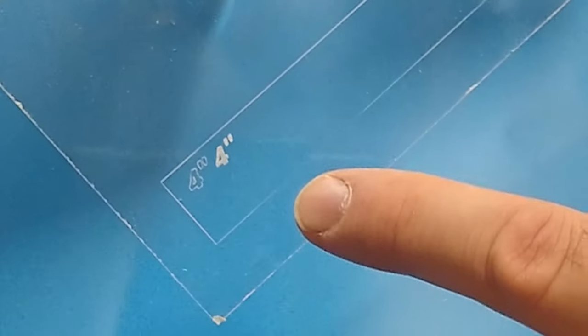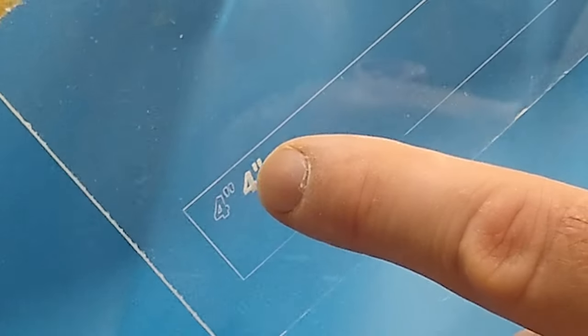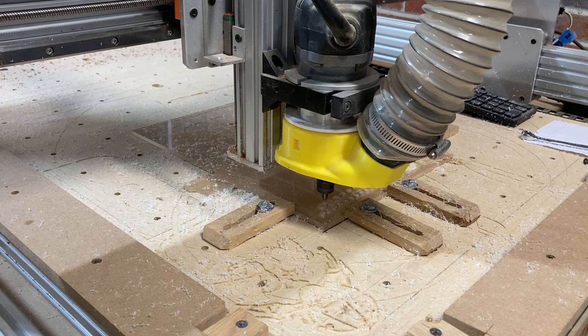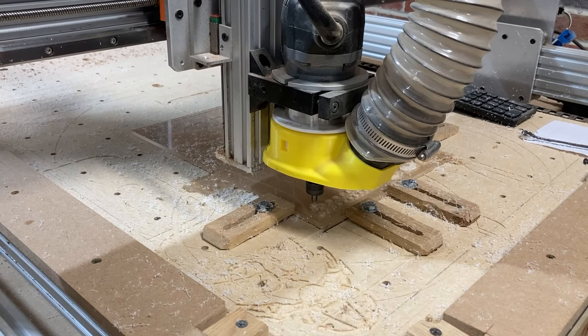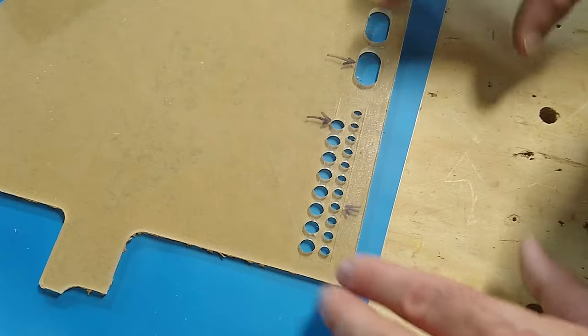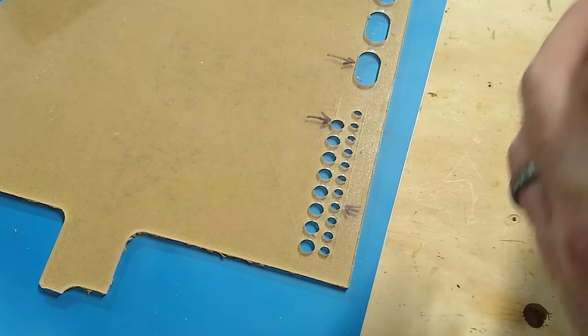With the MC Etcher bit from Carbide 3D I did the etching. You can see the different lettering styles — one's just the outline, the other is a pocketed version, and then just a line all the way around. After doing a test piece with the MC Etcher drag bit, I did some test cuts for the different hardware that goes into this jig, cutting different sizes to get the exact size I need. Now that the test piece is done, I can go back to my CAD software and adjust the holes on the jig itself.